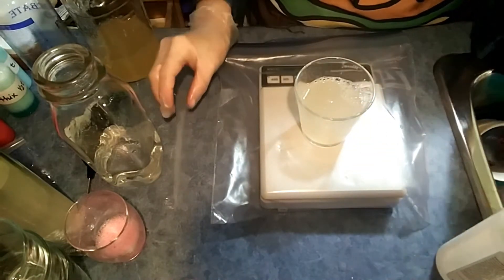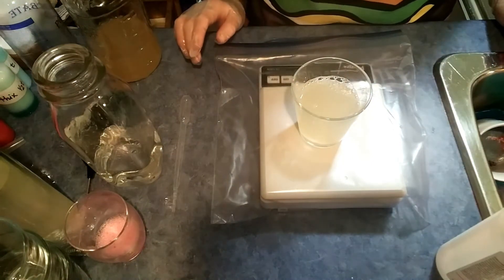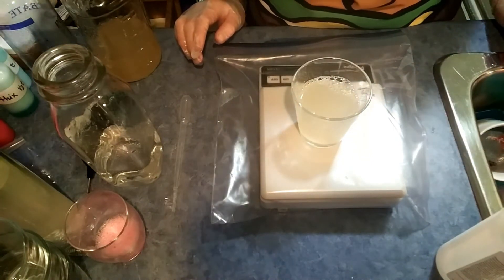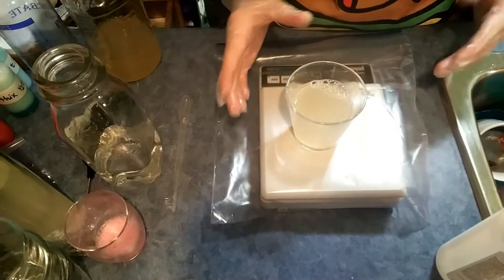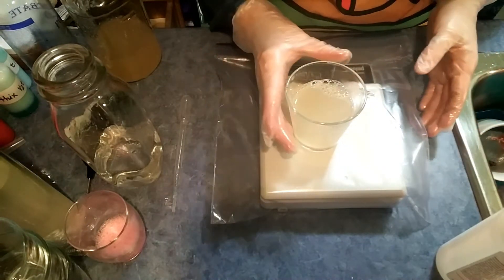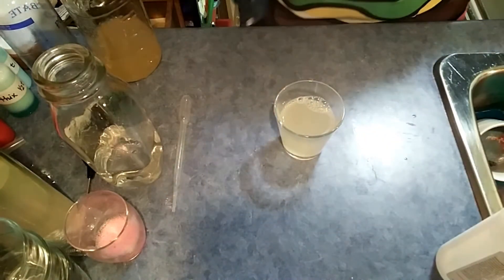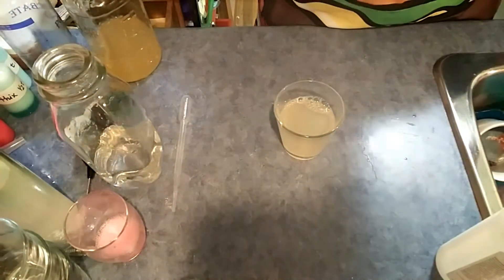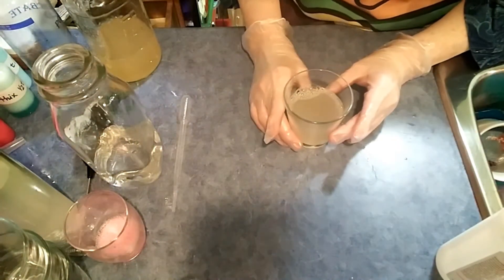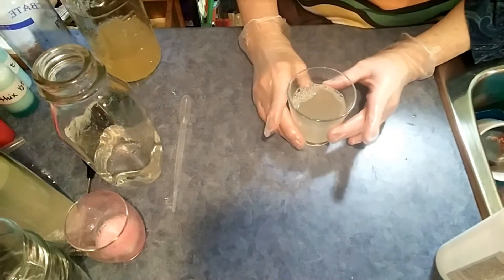Some people don't like parabens. I'm going to be playing with some other preservatives later in the year when they arrive — I've just ordered them. Whether or not they work as well as the parabens, I don't know, but I've been using parabens for 20 years now and I like them for my lotions, and I'm liking them for my liquid soap so far. So we've got our base now.